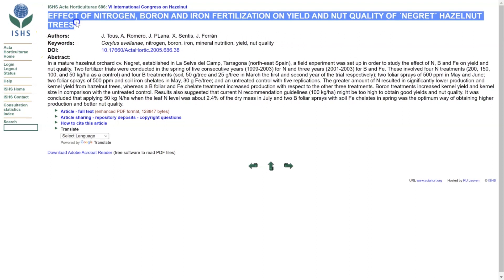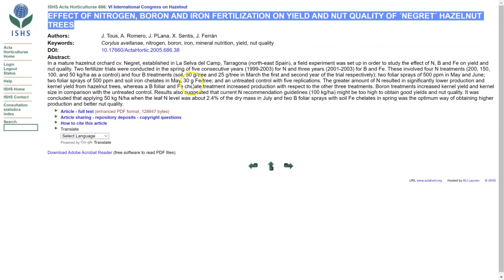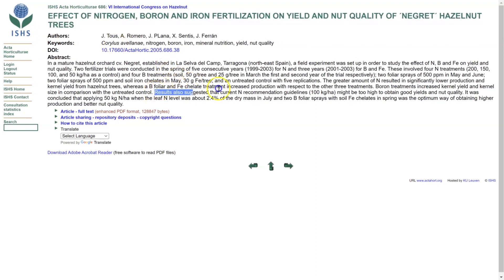Paper six is quite interesting — it looked at the impact of increasing nitrogen on the yield of hazelnuts. What it found was, as nitrogen increased, yield declined and so did kernel size. So the trees do not respond well to high applications of nitrogen. That then raises the question: is there any way to offset the impact of increasing nitrogen in the ground, especially if you want to use some form of hay mulch?